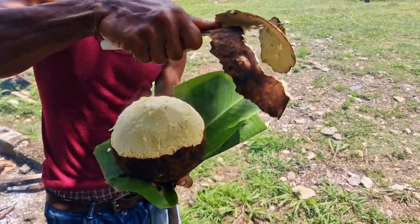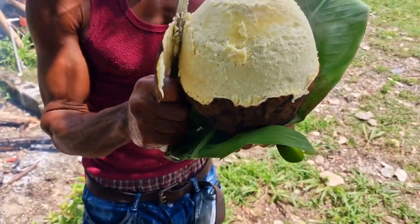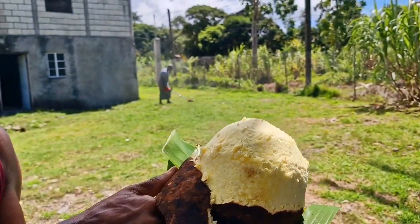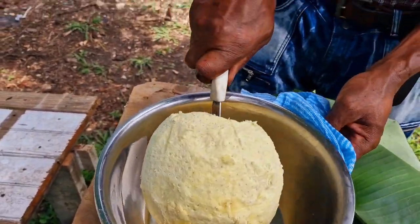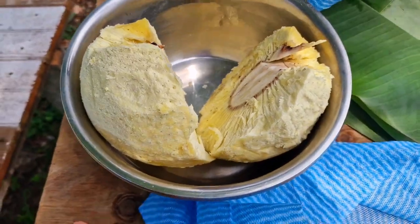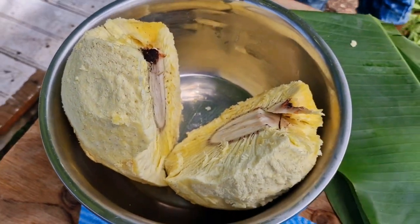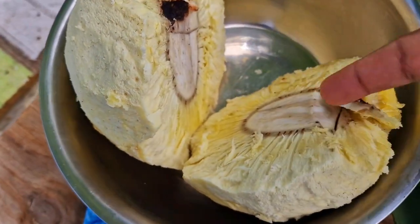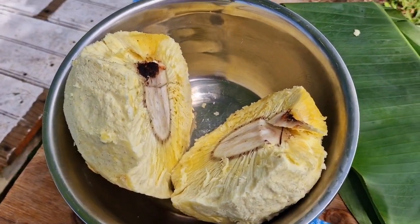The breadfruit is being peeled now — see, look at that! Look at all that steam! Look at that nice breadfruit. Oh my god! That is how we cut up the breadfruit — cut it in two like that. Wow, it smells so nice! We cut it in half and then cut the half in half again, then we cut the middle part out and slice it up.